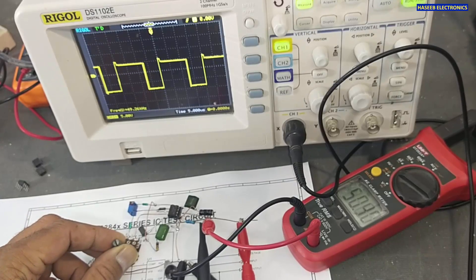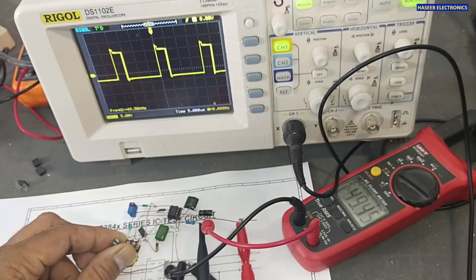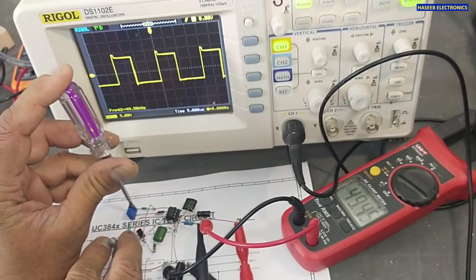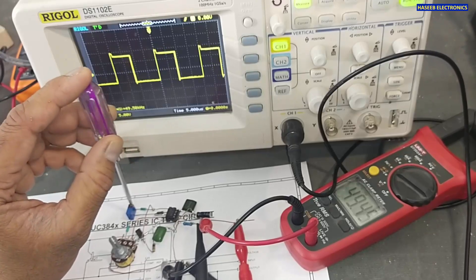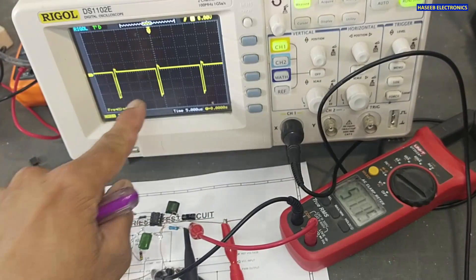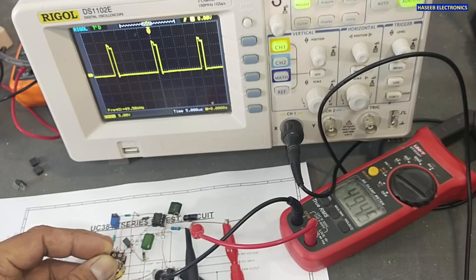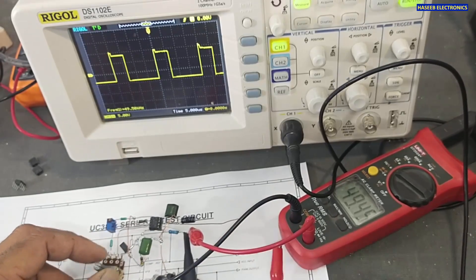When we increase the current sense signal, the IC limits its duty cycle. When we adjust the feedback, it also adjusts the duty cycle. This feedback signal is what we normally connect to an optocoupler. The duty cycle increases up to a maximum — approximately 98% for the UC3843 — and can be brought down to a minimum of zero percent.